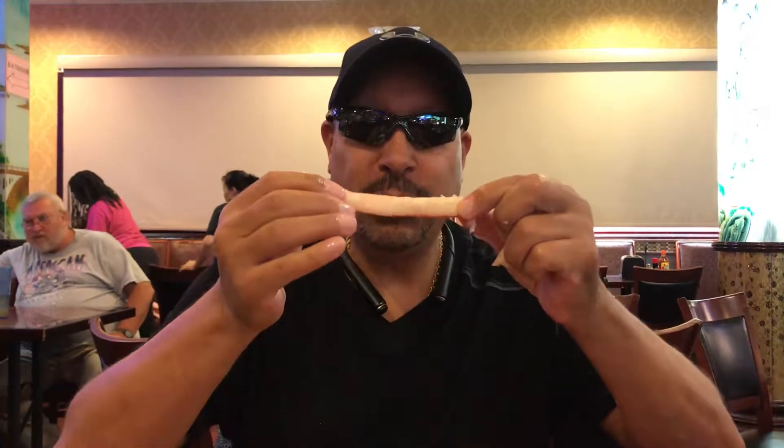Crack it here. That comes out. If you did it right, the whole meat comes out. Delicious.